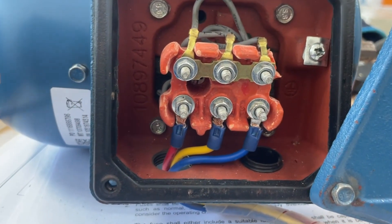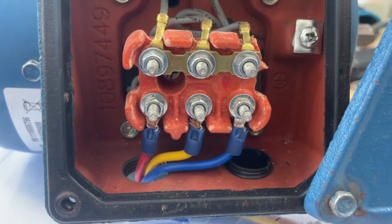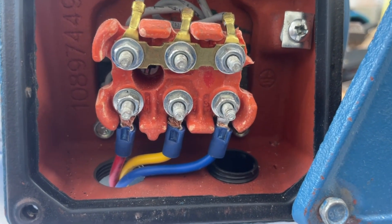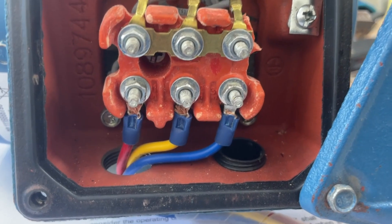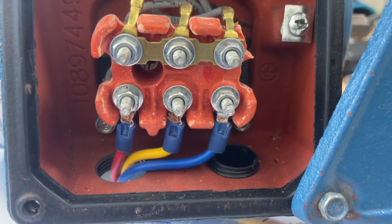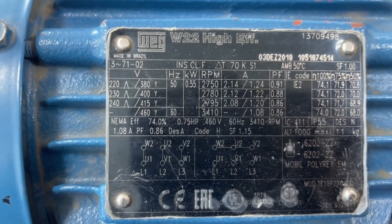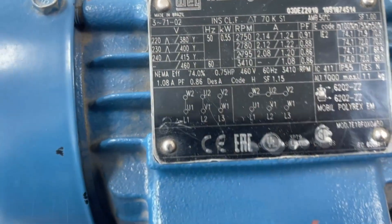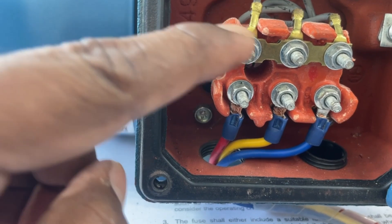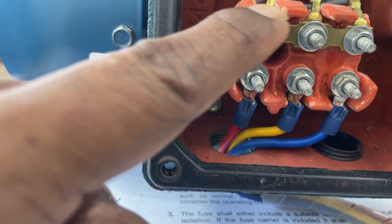I am currently in Oman, where the nominal voltage is 3-phase 415 volt. When you are connecting your motor to a 415 volt, 3-phase, 50 Hz supply, you should use star connection. Star connection means you short one terminal of all three coils together, and feed the 3-phase supply to the other terminal of the three coils. The shorted end is your neutral point — this is the star connection.